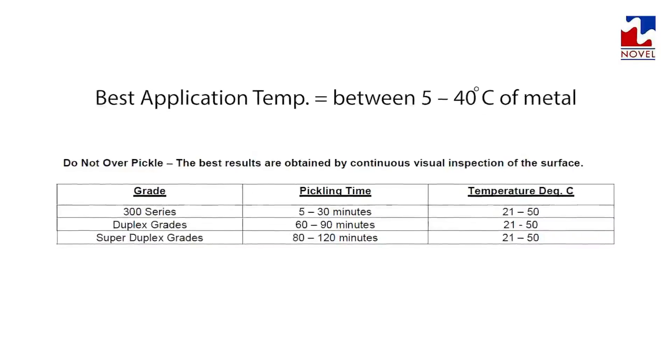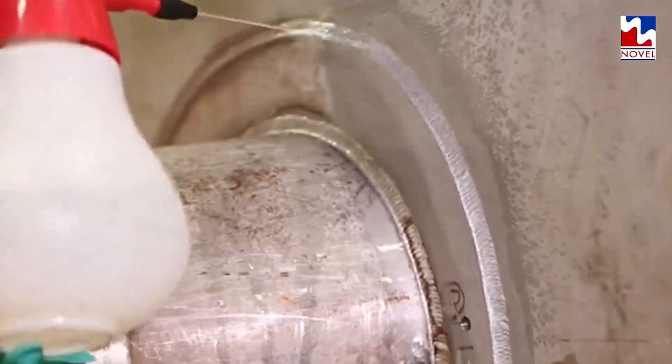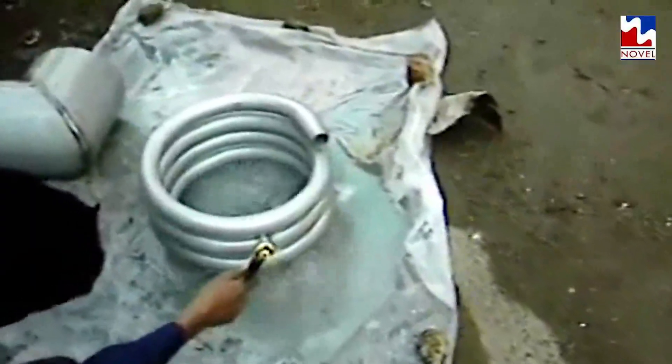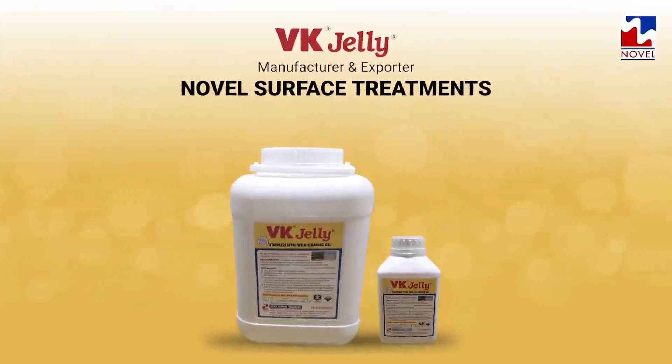Then a pressurized water jet spray should be used, or the weld seam should be lightly wiped with a plastic scrubber and washed thoroughly with soft water, and you'll witness the magic of VK Jelly. VK Jelly contains a special drying indicator which is useful during very hot summer weather by showing a whitish film.